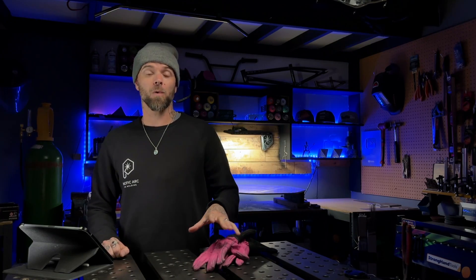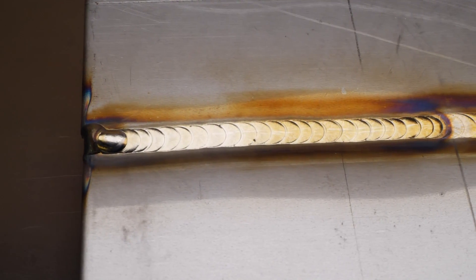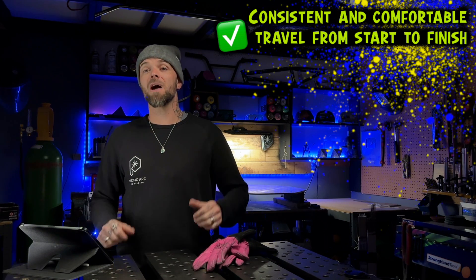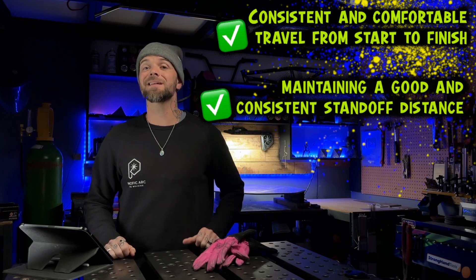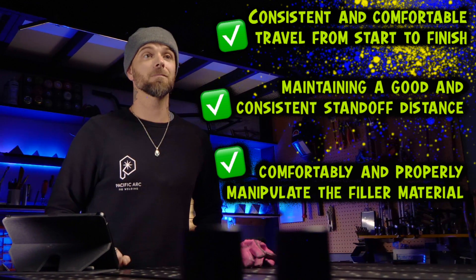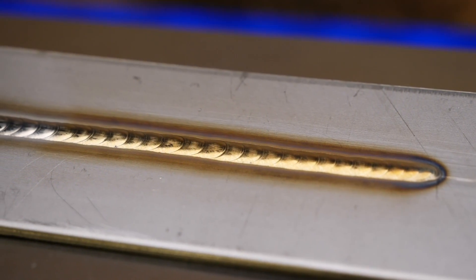Whatever you're doing on flat plate, we want to work on staying consistent from start to finish — no exceptions. When we are welding, we do not want any areas that are wider than others or areas that become narrower. Learning this stuff and maintaining a consistent puddle is going to be way more manageable and easier to achieve when working on flat plate. This also makes it easier to focus and learn the points we talked about earlier: consistent and comfortable travel from start to finish, maintaining a good and consistent standoff distance, and being able to comfortably and properly manipulate the filler material. Don't make things harder for yourself. Doing things at a level that is more achievable is going to get you excited and motivated to learn even more.